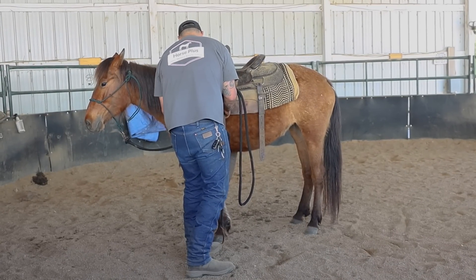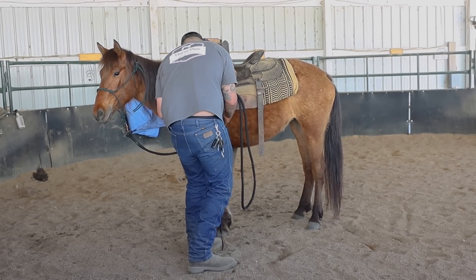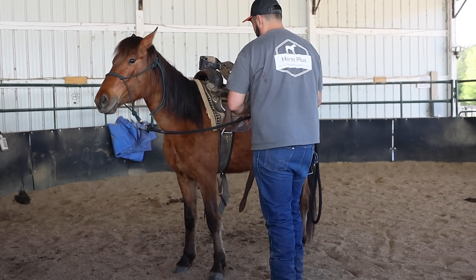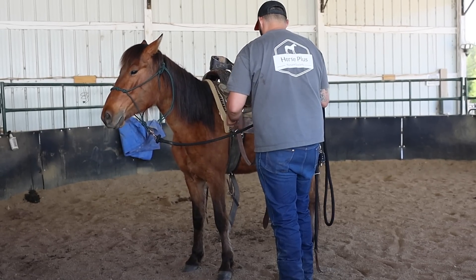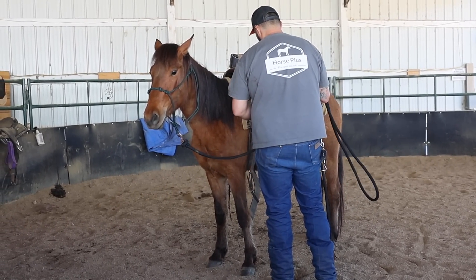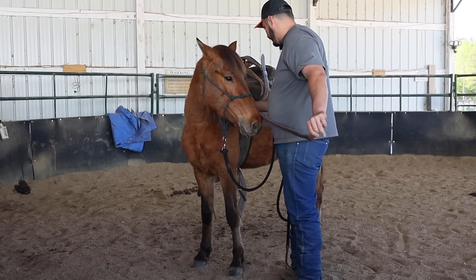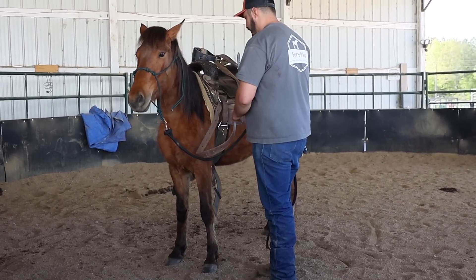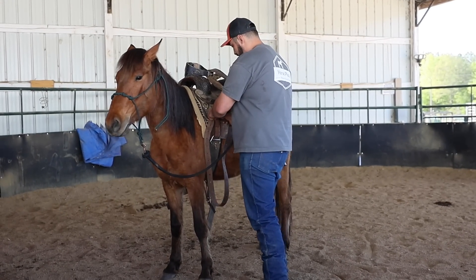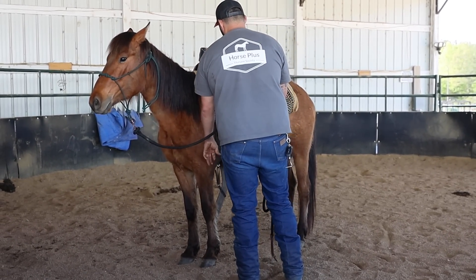I'm going to teach you how to start a horse, David. You might have a reaction. You want to make sure that the cinch is actually tight, so if she does decide that she wants to buck, it doesn't come off. If you have a horse and you saddle it up for the first time, and you don't have that cinch tight and it takes off and starts bucking, and that saddle rolls underneath of it, it's going to make it a lot harder to saddle it up in the future. So you want to make sure that you get it nice and tight so that it does not roll underneath of her.